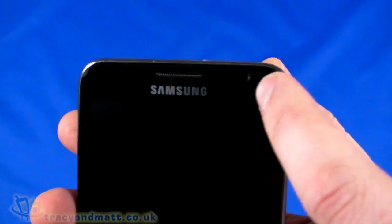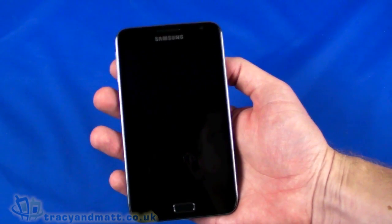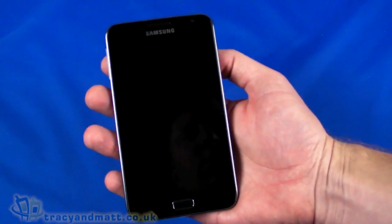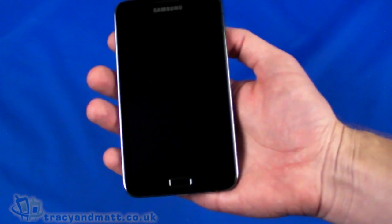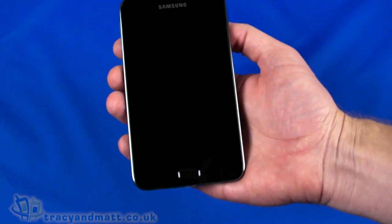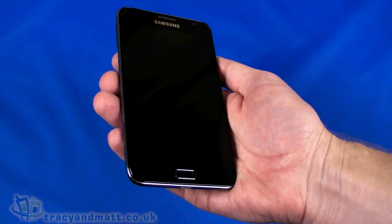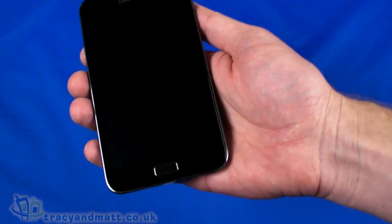We have a 5.3-inch display — a Super AMOLED capacitive multi-touch touchscreen — at 800 by 1280 pixels. It is among the highest resolution displays of that size that we've come across. To put that in perspective, that's higher resolution than the iPad; the iPad is 768 by 1024. So this is actually higher resolution in a smaller, more compact form factor — 285 pixels per inch.